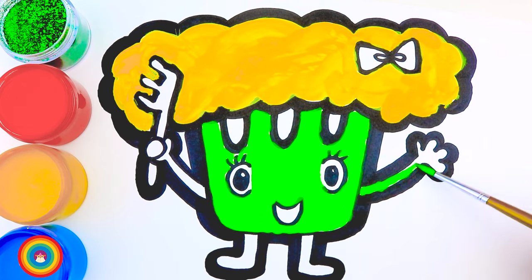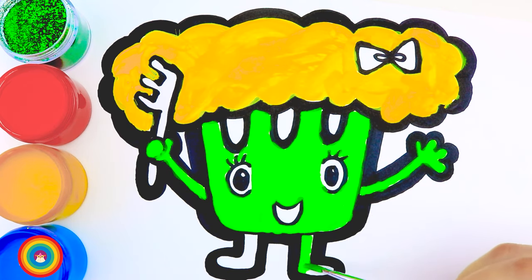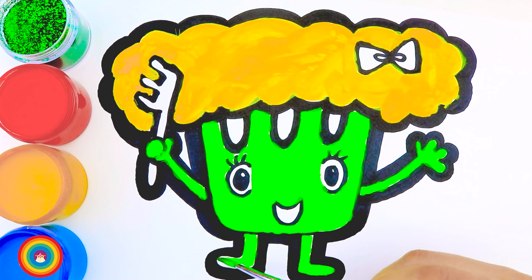Don't forget the arms and the legs. Now let's get some red color for the hairbrush.